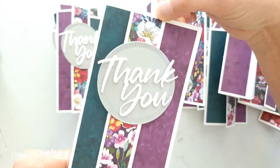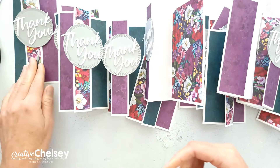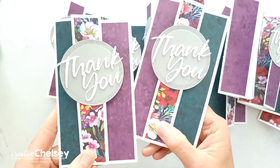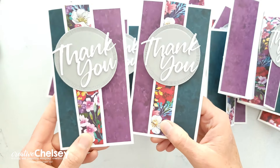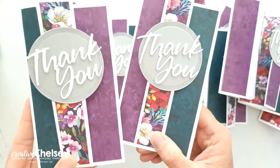Here's what my cards look like — that's one version. Here is kind of the opposite of that version. You can see we have that floral design in the center, and then we have the purple and kind of a teal on each side. But one's on the left, one's on the right. You can see how those are kind of opposites of each other.